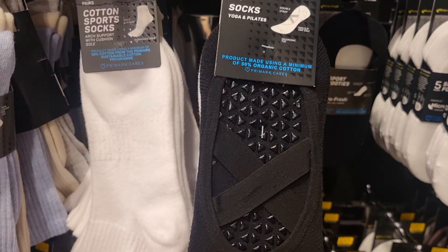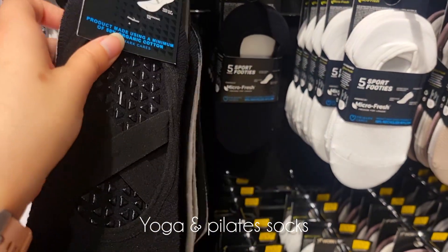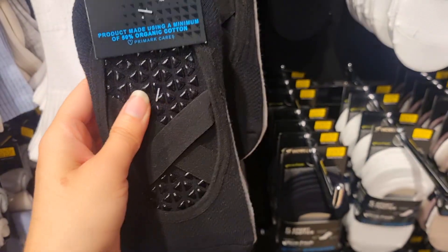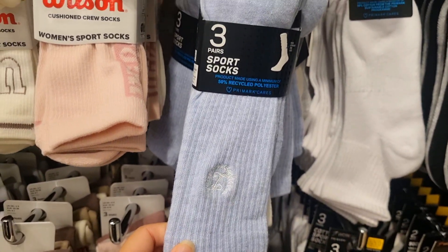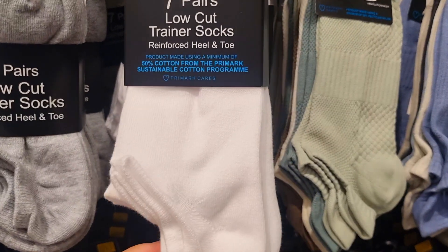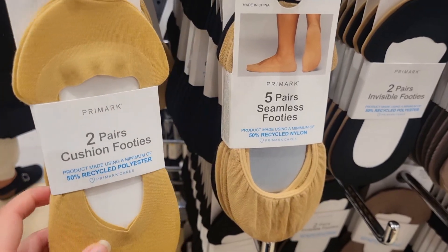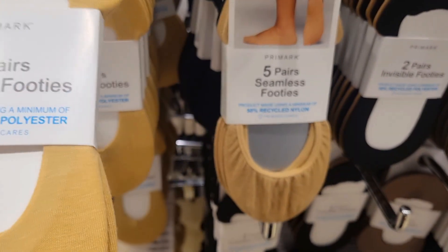These are 2 pairs of special socks for yoga and pilates, so do check those. It was for 4 pounds. This is the sports socks — 3 pairs. Now this is low cut trainer socks, 7 pairs, and they have cushion footies. It was worth 3 pounds.